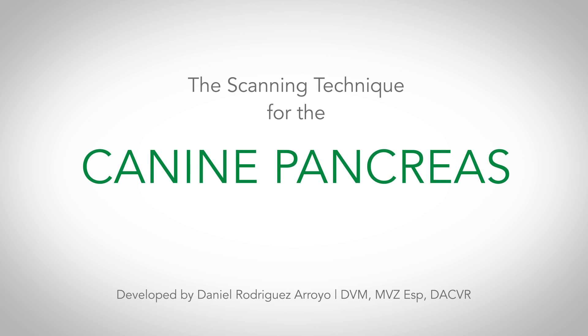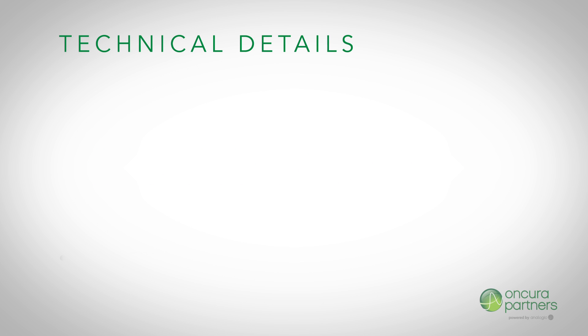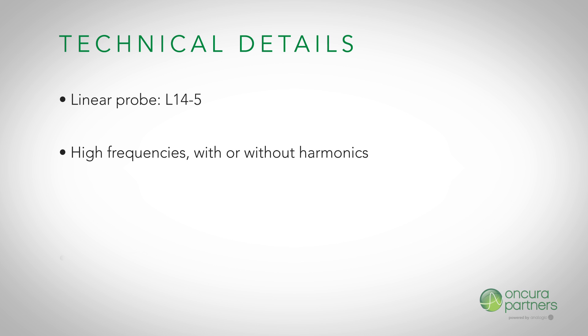The scanning technique for the pancreas in lateral recumbent canine patients. In this ultrasound, the following technical aspects are recommended: a linear transducer with 3 to 4 centimeter depth will provide the best image. Utilize high frequencies with or without harmonics.